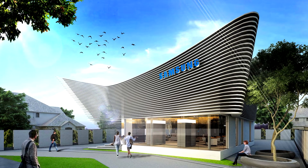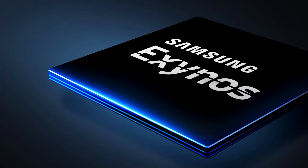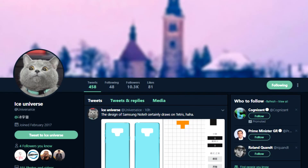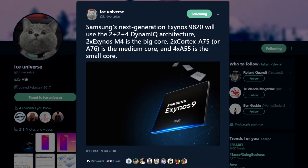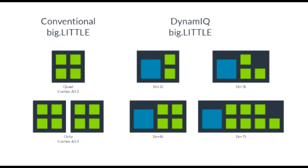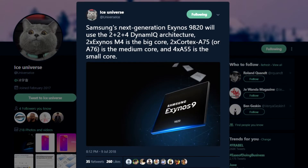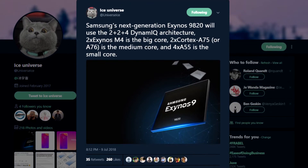Speaking of Galaxy S10, it will be powered by the Exynos 9820, which we have some leaks about. Well-known leaker Ice Universe tweeted that the Exynos 9820 will use a 2+2+4 dynamic architecture, which means that different types of cores will be able to work together. The processor will come with two of Samsung's own custom M4 cores, which will work as high-performance cores.